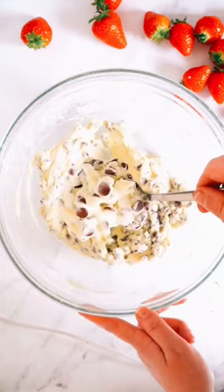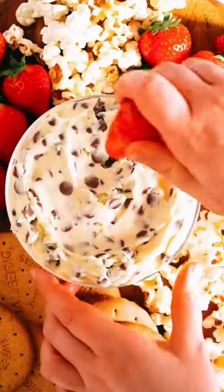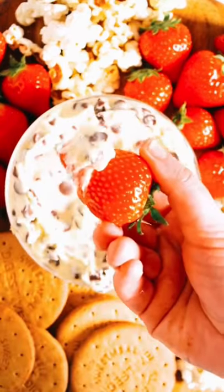Top with the chocolate chips, fold it in, grab a spoon and flatten it in the bowl. Add in your choices of dipping items to indulge in and fill your soul with this delicious Cheesecake Dough Dip. Enjoy!